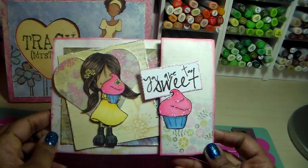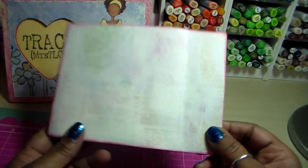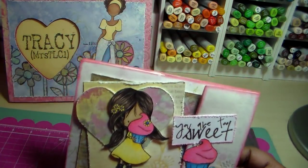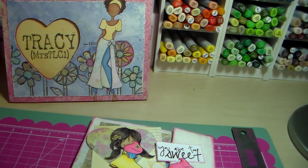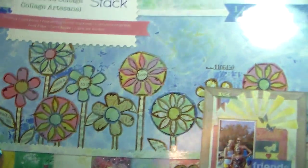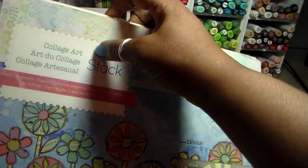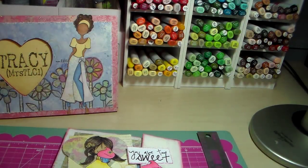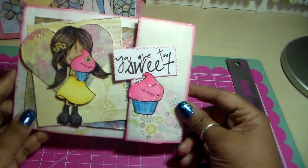So let me show you my card. I used a Tiddly Inks digital image and it came with the sentiment and the extra cupcake. That's the back. The paper I used is the Collage Stack by DCWV — one of my favorite stacks of all time. I love it so much that I had to get a second stack. Let me show it to you just in case you don't know what it looks like. It's called Collage Art.